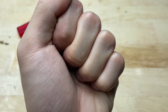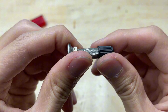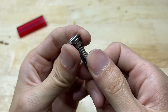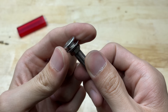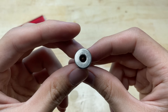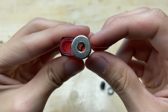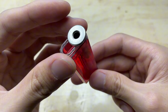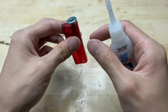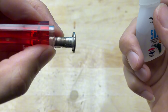Next, we'll need a tire valve — just a regular one from an old bicycle or motorbike tire will work perfectly. You can get this type of valve from a local repair shop; they often have old tires and are happy to give them away. Now let's remove the nut from the valve and carefully attach it to the lighter, making sure it's nice and secure.